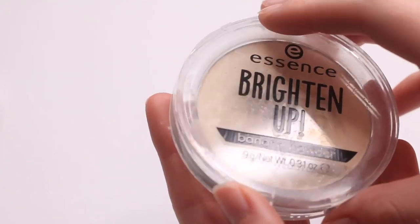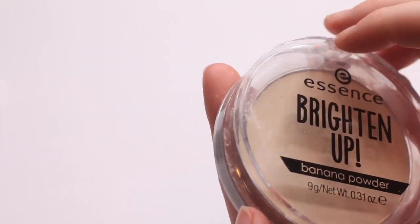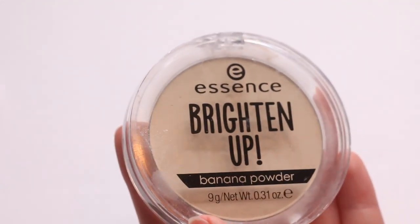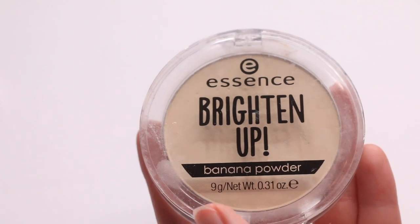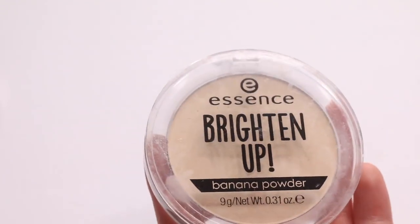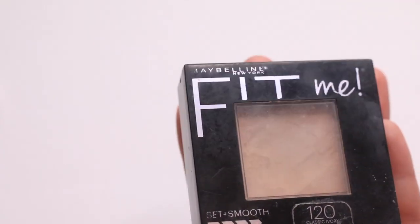Also passing along this Essence Brighten Up Banana Powder. There's nothing wrong with this — it's kind of like an HD powder equivalent and I like the way it looks — but I never reach for it. With these things, whether or not the product is good, if I don't reach for it I'm going to pass it along. So I'm passing that along and keeping my Maybelline Fit Me.